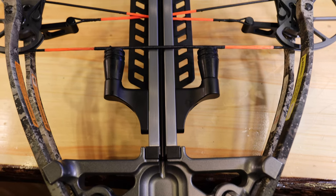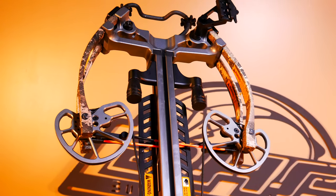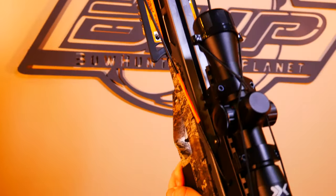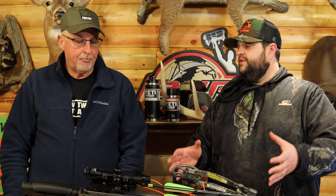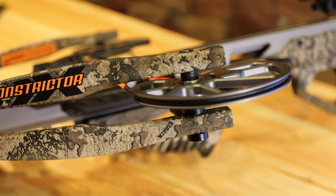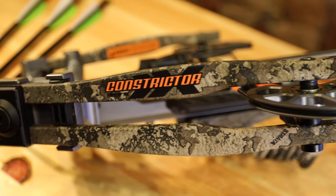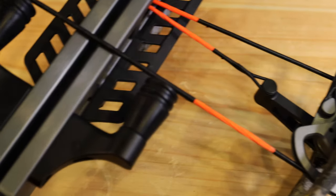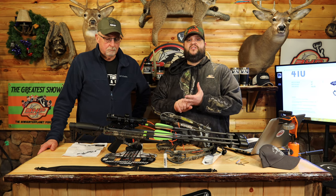The big thing with this bow is how compact it is — only 14 inches when uncocked. When you cock it, it drops down to 10 inches axle-to-axle, which is extremely small for a crossbow. You can also adjust the buttstock to the right length, so you have full range of movement whether you're hunting out of a ground blind or a tree stand. It's 190 pounds to cock, and they're claiming 410 feet per second, which is plenty fast for anything in North America or even Africa.